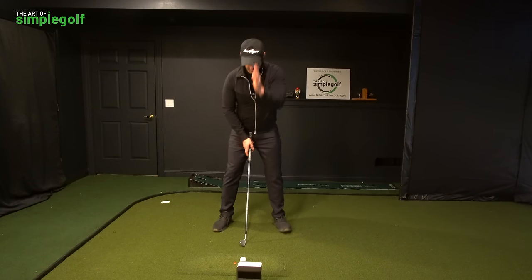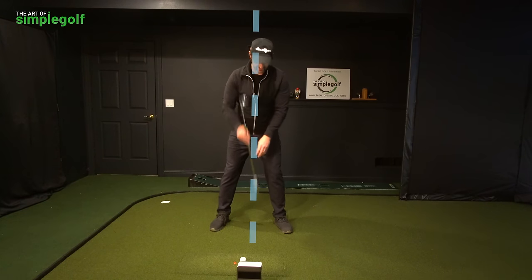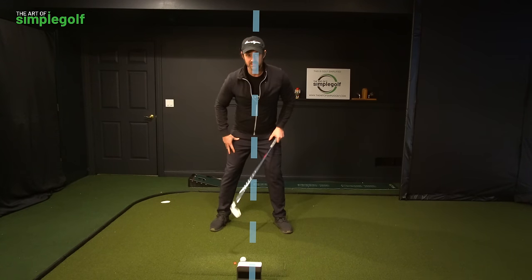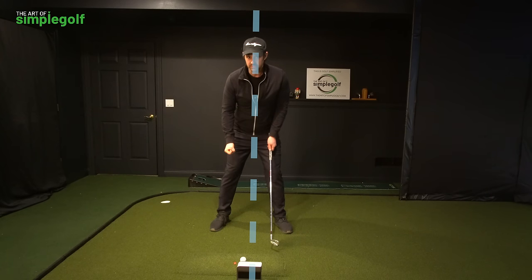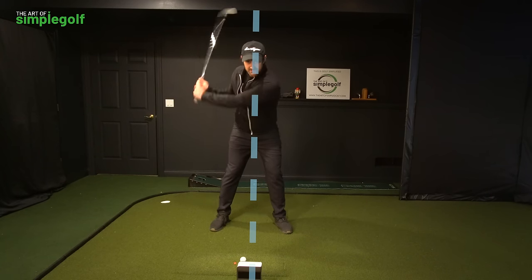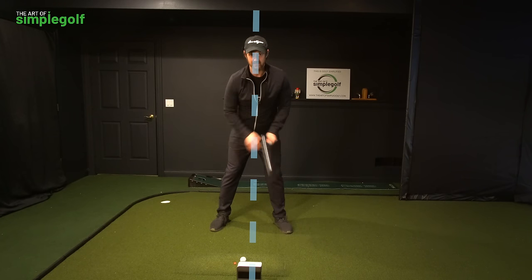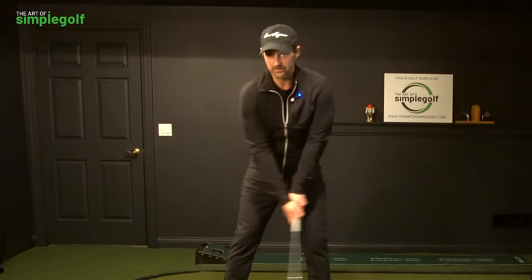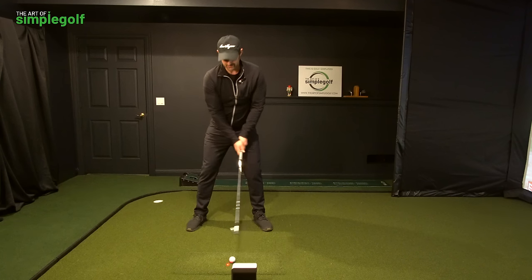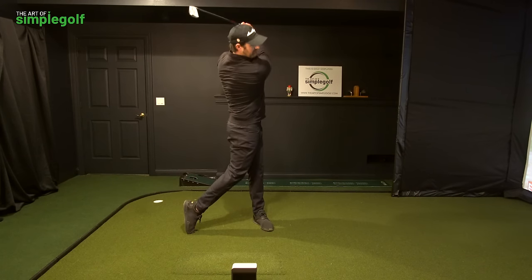Imagine a line going all the way through me, from here all the way out the spine. That's not going to make me rigid — it shouldn't lock me in place. It doesn't mean I can't allow my body to move around that central point, but that is my constant through my sternum. The more you practice it, the more you get used to it. Don't worry about anything else — just stay centered.